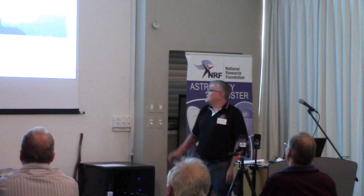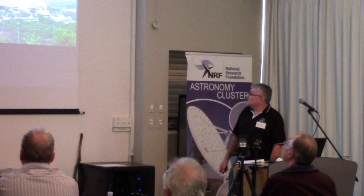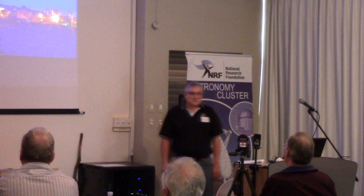Moving over to the environment — this is Pretoria for those of you not familiar with it. This is the UNISA campus, and this is a typical winter's day with the pollution. This is the observatory there in the corner of the campus, and it's probably the best-lit observatory in the world.